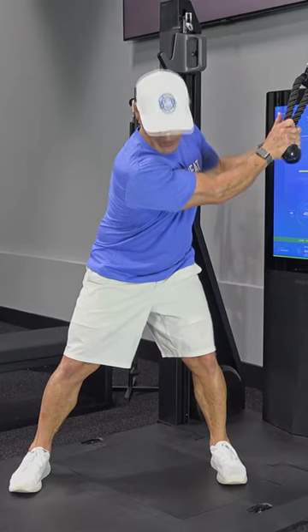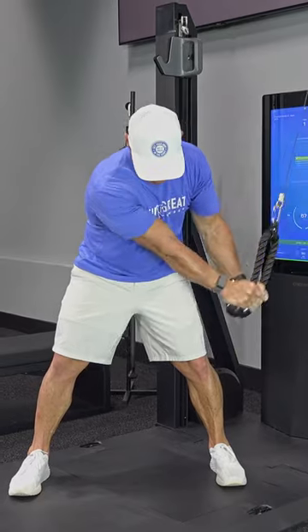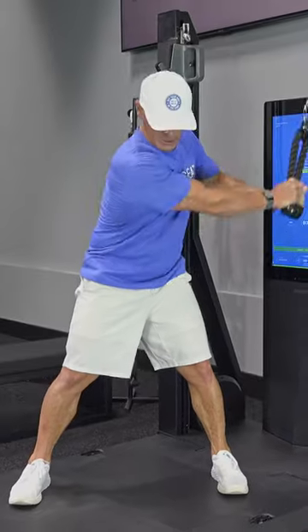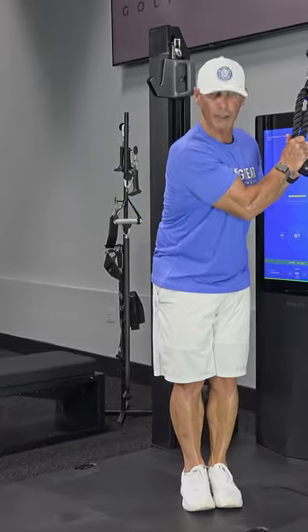so I know my back is to the target. I slowly, slowly pull into that impact position, hold it for a beat, bring it back to the top, and repeat. One more together, you ready? Back is to the target.